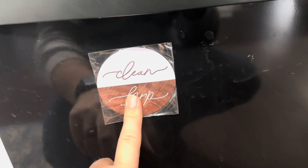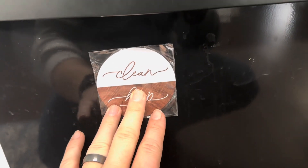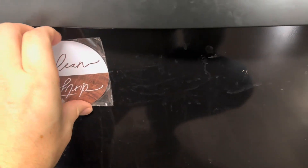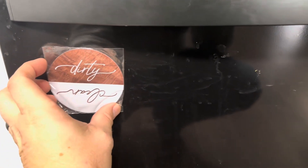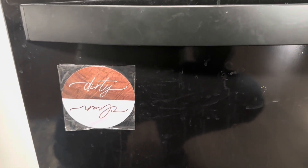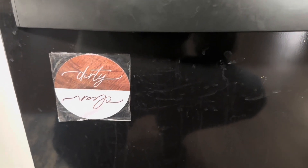You can see that it's going to be sealed here, and it's easily sticking to my dishwasher. So we're just going to stick it on — if it's clean, we'll have it clean side up, and if it's dirty, we'll stick it dirty side up. That will allow us to know that just by simply glancing at it, so we know whether we need to put dishes in or take them out.